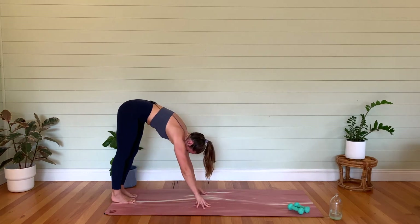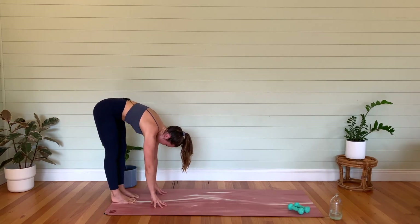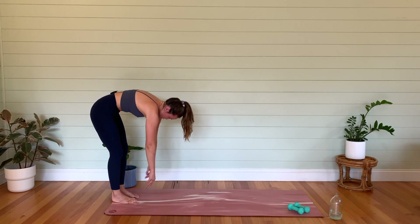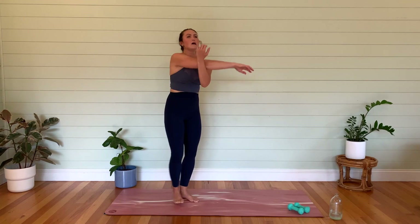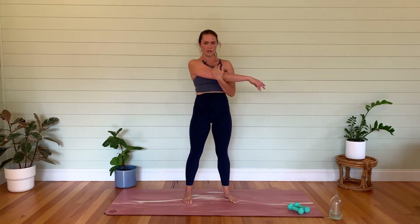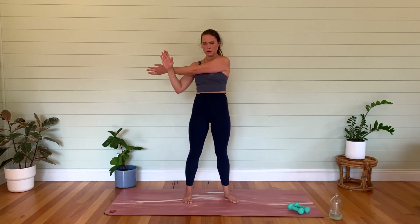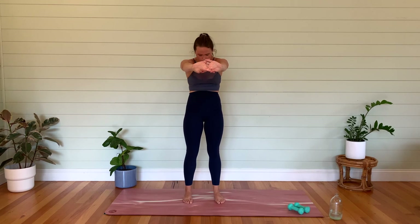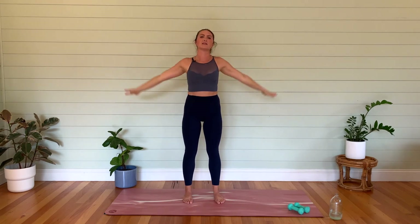Step your feet back to center — maybe you want to pedal those feet out a bit if that feels good. Then let's slowly start to roll up piece by piece. Roll those shoulders to the back. Take your right arm across, then release. Let's go across the other side, then link your fingers together, round through the back, press forward, and then reach it up — should feel nice. Release the arms.